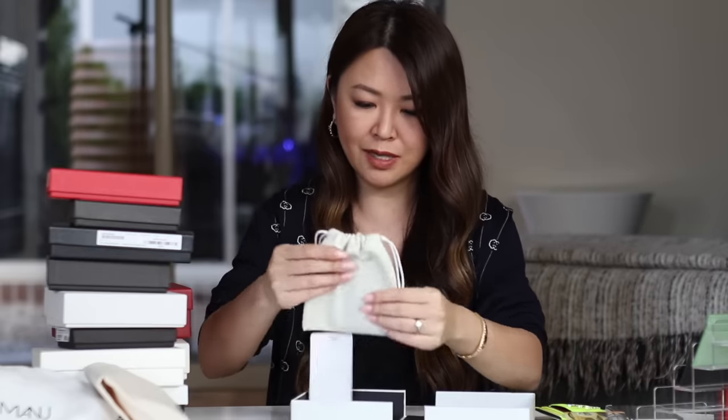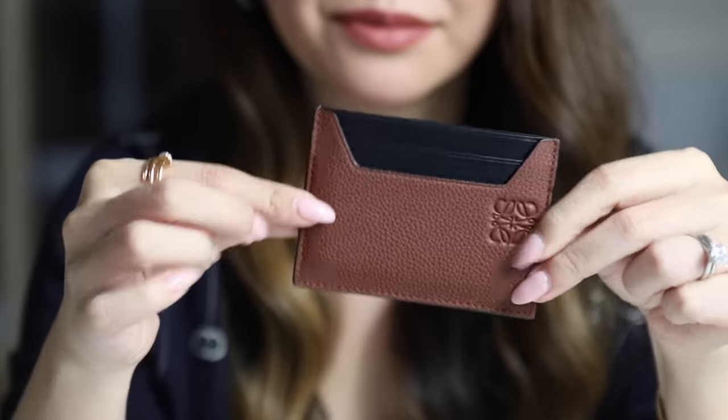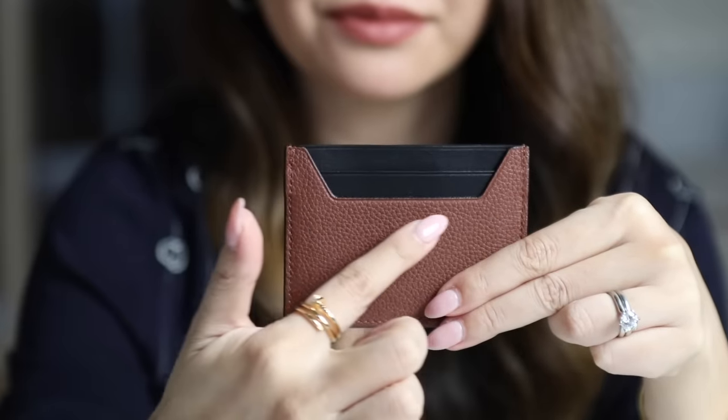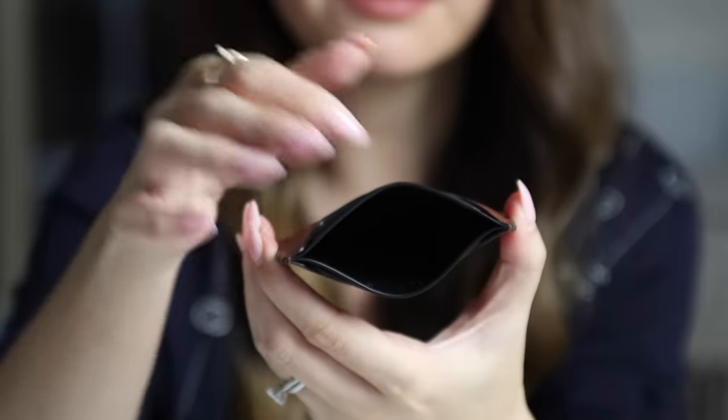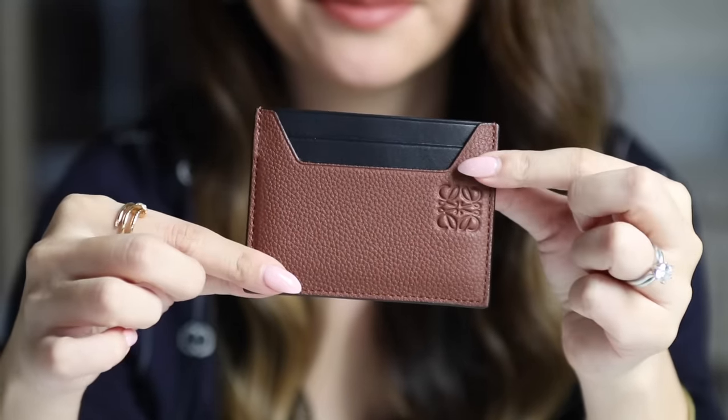Let's move on to Loewe — you guys know I'm a huge fan. This one came with a dust bag. I actually chose it from the men's section, but all these wallets and cardholders are unisex. The first thing I noticed when you open this up is the smell of the leather — it is just scrumptious. It's in a beautiful gorgeous tan with black — black and tan is such a classy combination. It feels so soft, with a mixture of grained and smooth leather, and the embossed Loewe logo. I actually think hubby would really like this as well.